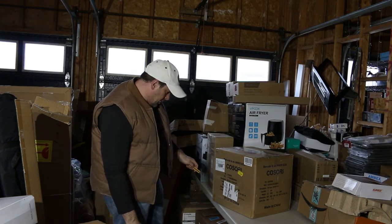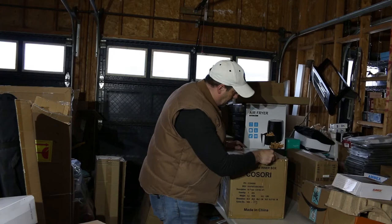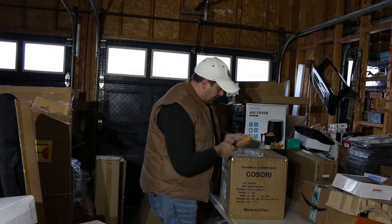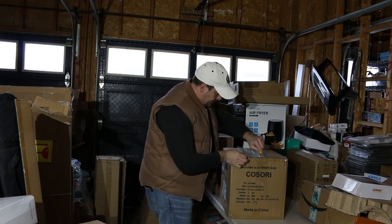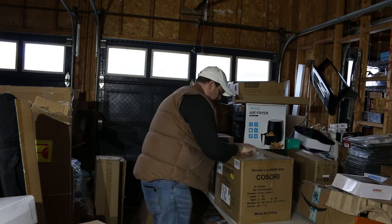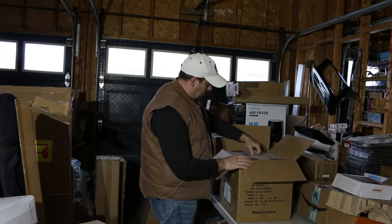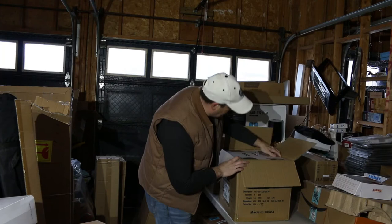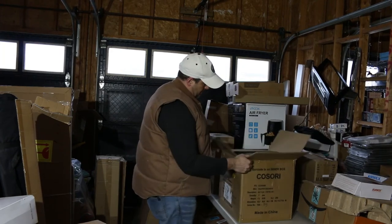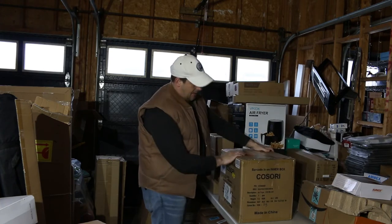It's a big air fryer. Because I know we have an air fryer right there — this is just a different brand. We have a box and a box. I'm not going to take it out right now. It seems like it might be a good gig; if not, we'll double check it. So we have an air fryer.